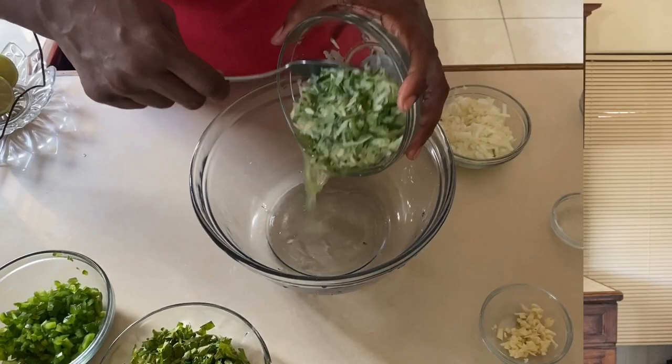Now it's really simple — just one step. We're gonna add everything together to make this amazing pickle. There's no particular order; just once they go in and we stir them, then we're done.